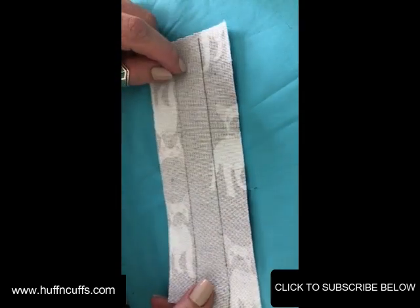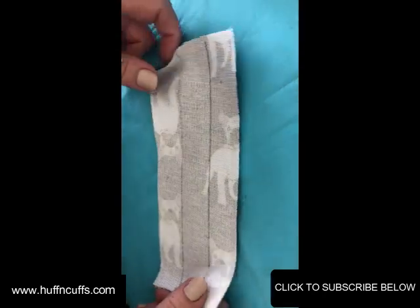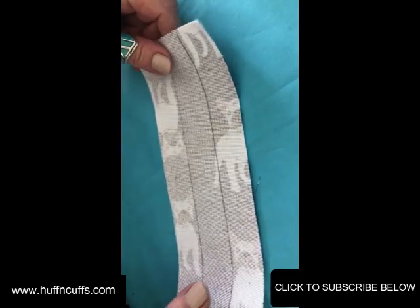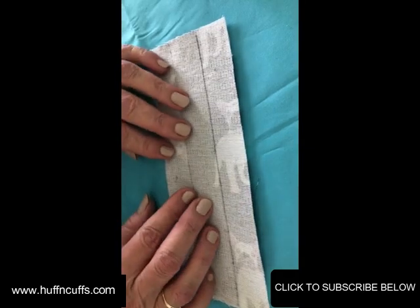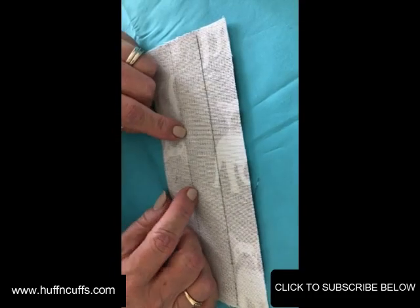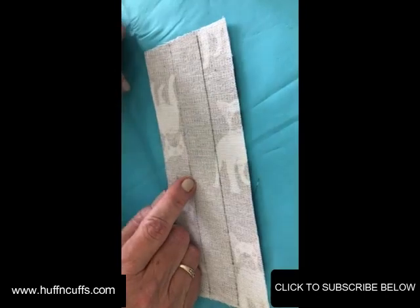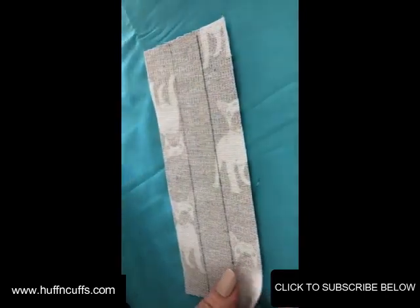We're going to start with the handle first. You'll notice it's three inches wide. The reason it's not the traditional four inches to make a one-inch strap or handle is because I'm using a different method for the straps on this backpack. If you don't like it, you can do it the traditional way — make them four inches wide — or make them three inches and fold them down to a three-quarter inch strap.